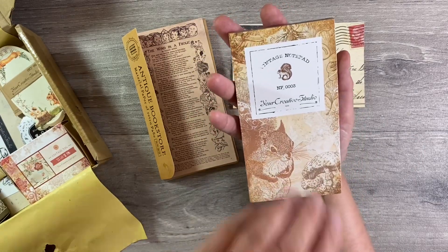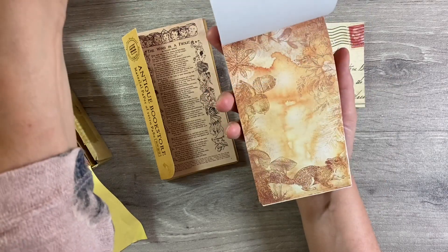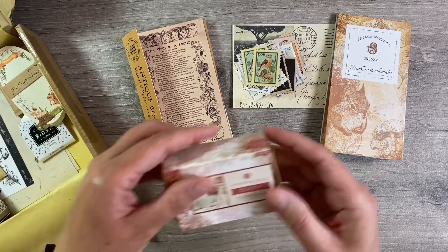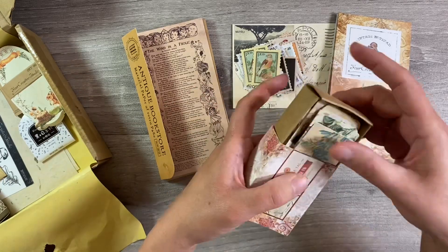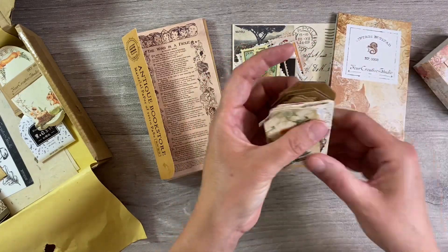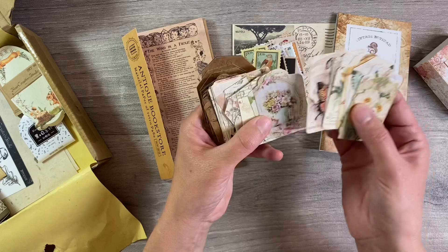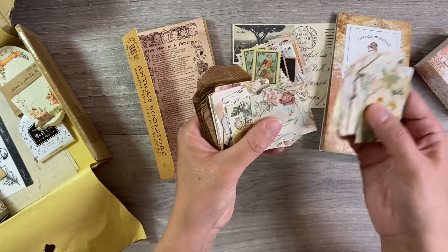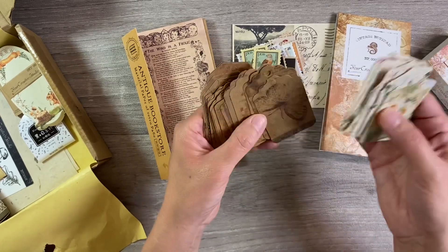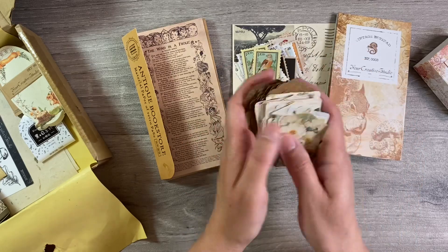Next up we've got one of these paper pads. I love using these for tags and we've got three different designs here. That's the paper pad for this month. We've also got this beautiful box of vintage tags in a little matchbox-type packaging. We've got several different designs in both cream and craft, which I think is just absolutely lovely. Some beautiful designs here, all different by the looks of things. Those are great fun for adding to journals too.